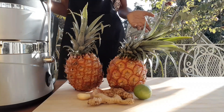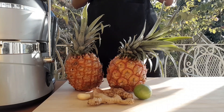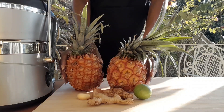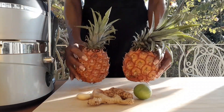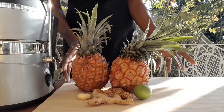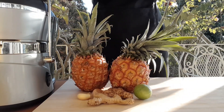We will be using a juicer, not the blender, but of course if you have a blender you can feel free to go ahead. Now it's time to peel these fruits. I really wanted a much larger pineapple but they weren't ripe, so I took what was ripe — they'll do the job just the same.